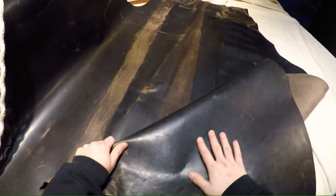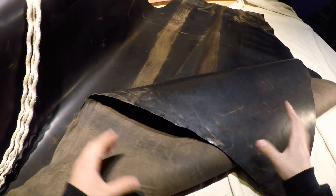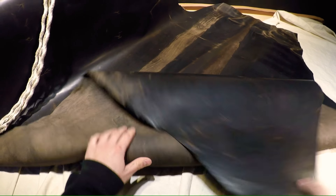Hey everyone, I've got a hide here from Horween. This is called the Darkened Wenge and as you can see it is almost black in color and it's got some really interesting character to it. This is going to be in the character section due to the neat streak lines and such that it has.